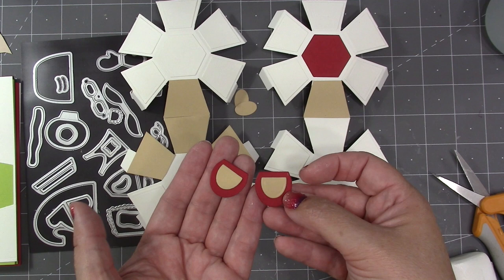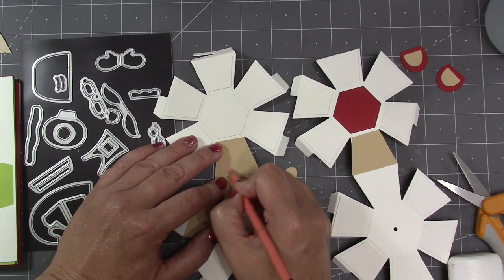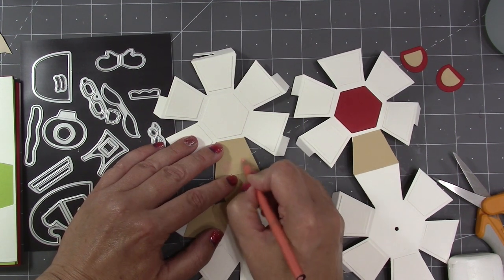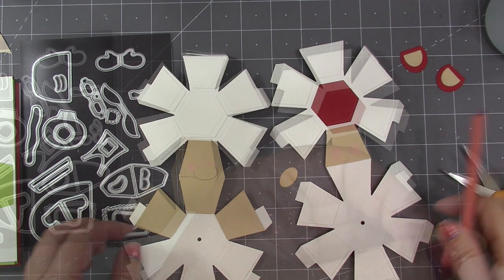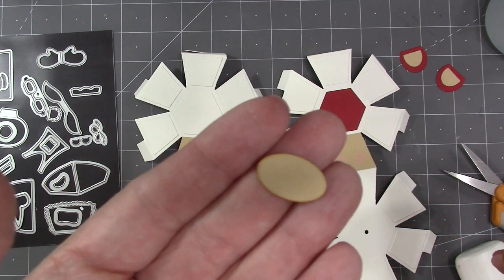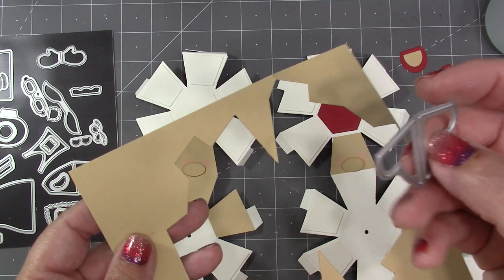When I glue that to the bare ears — which are cut out of red — they make shoes for Mrs. Claus. Rosy cheeks is a nice look on the Clauses, so I'm just using a pink colored pencil. I also like to brush just a little light brown ink around the noses.